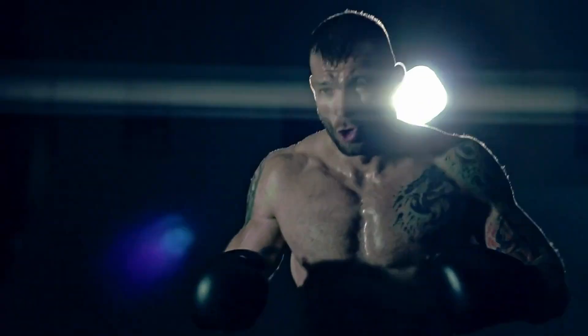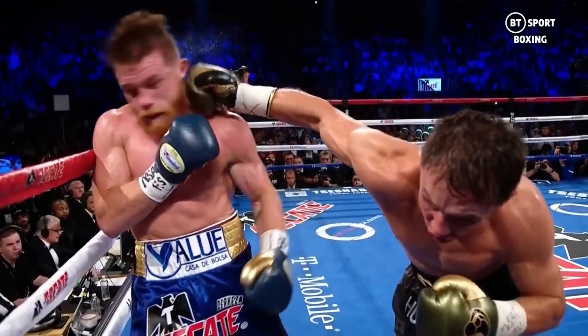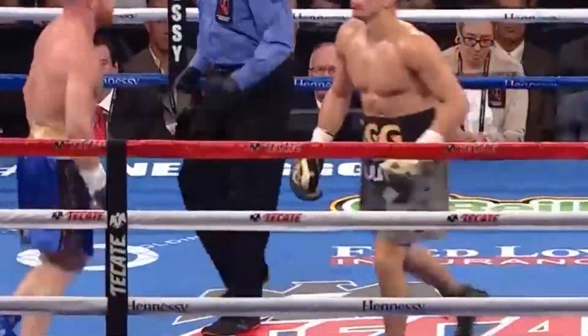Imagine it's the second last round of the title fight. The seconds are counting down and you get hurt — hurt bad. Right as the bell to end the round, your head's ringing.